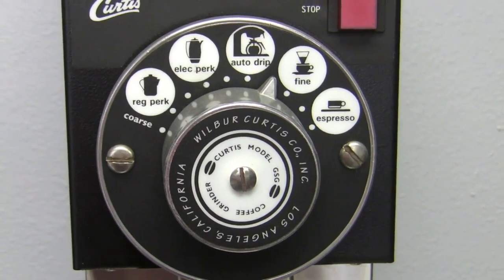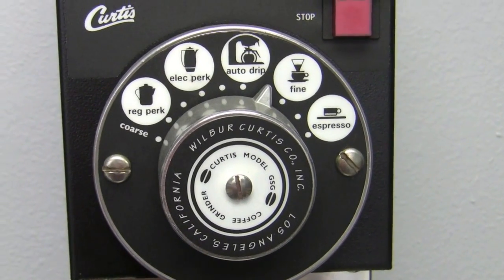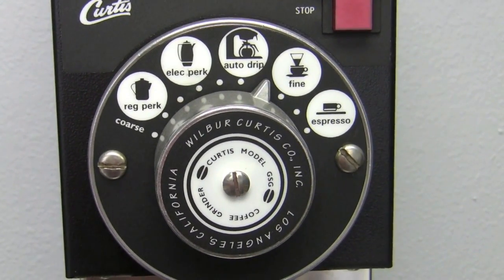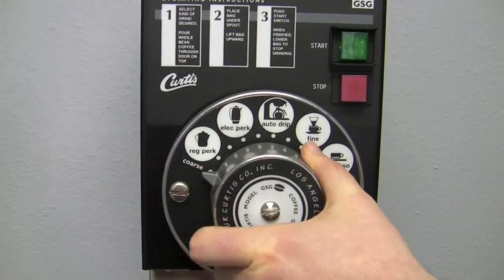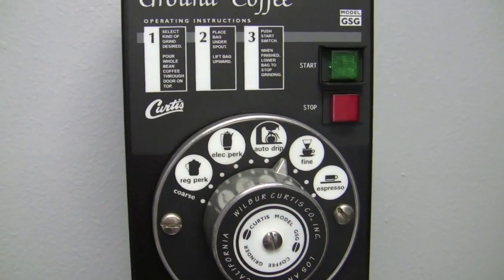It would almost be like having a one-step espresso grinder, so not a lot of options there. On espresso, it would work for maybe a pressurized portafilter. A lot of places will use these for decaf because they only do one decaf a day — it's good enough, it gets by. Primarily though, Chemexes and French presses — it's very easy, just a nice little turn. That's why you see it in a lot of cafes: very easy, very quick.